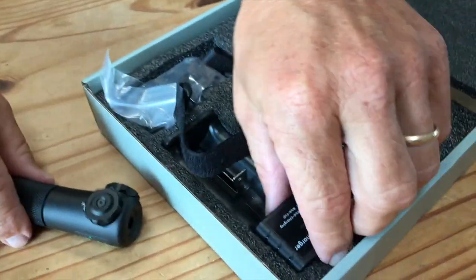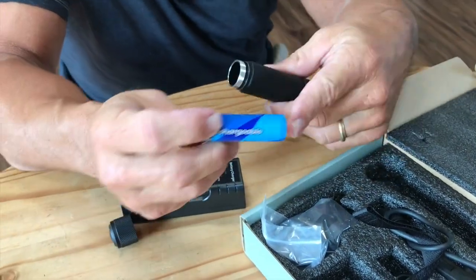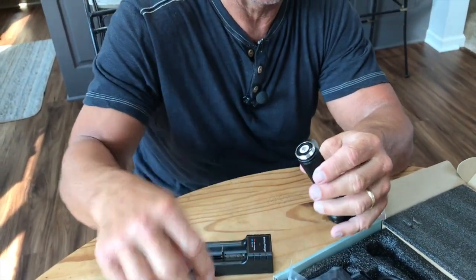The other thing too is the battery inside just kind of unscrews like this. It is a rechargeable battery, so you just take this once it gets low and pop it in here and fire it up. It does come in a little differently than most — most of these kind of go in like this, so you have to go in like that.